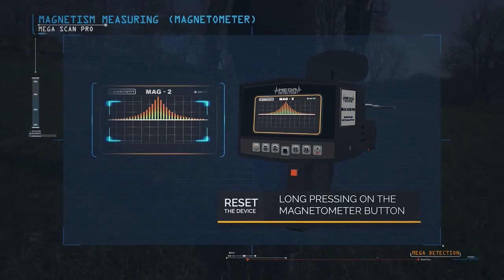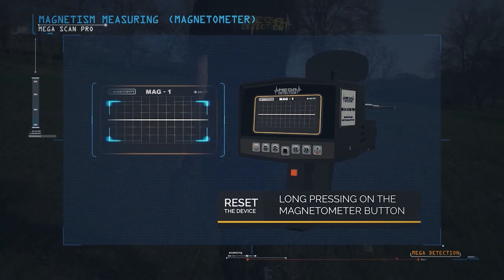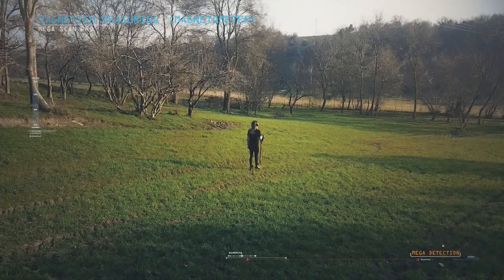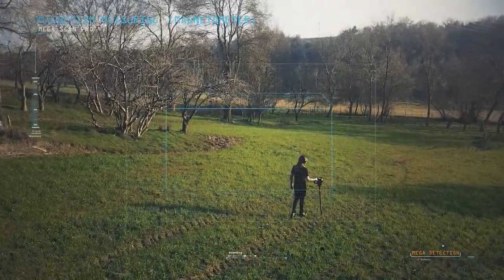Before the start of the search, you must reset the device. This is done by long pressing on the Magnetometer button. The device must also be positioned vertically toward the ground, and this process must take place in an area free of minerals.